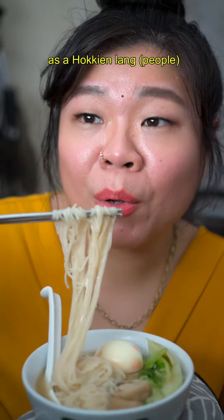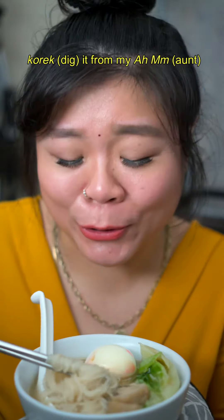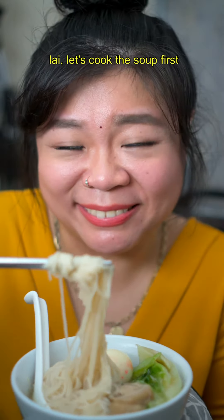Guys, Misoa Suh is my CNY recipe of joy as a Hokkien family. There's actually a secret ingredient to cook this soup that I finally got it from my life. Let's cook the soup first.